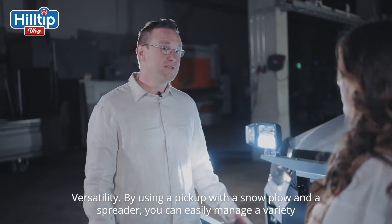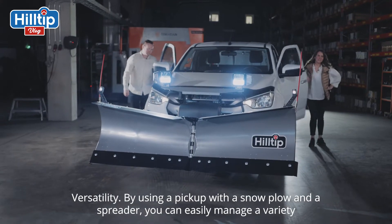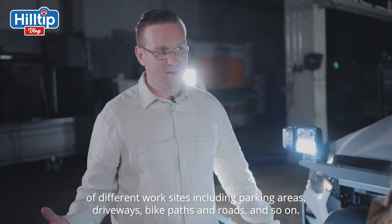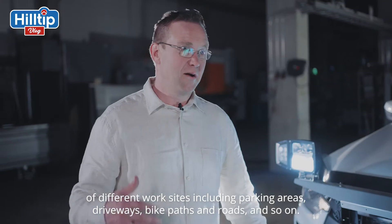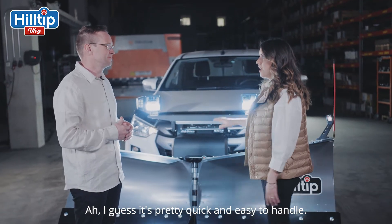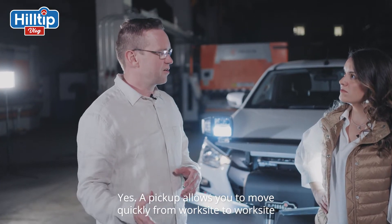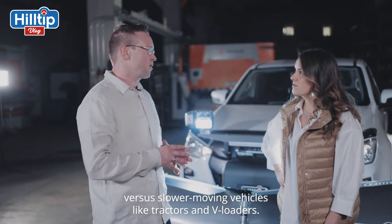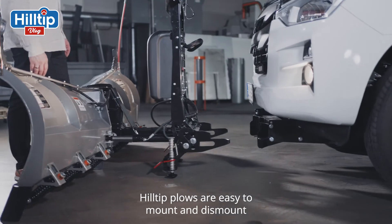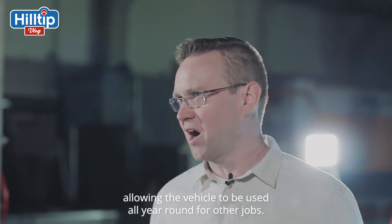Why use a pickup truck to fight against snow and ice? Versatility. Using a pickup with a snowplow and a spreader can easily manage a variety of different worksites, including parking areas, driveways, bike paths, and roads. A pickup allows you to move quickly from work site to work site versus slower moving vehicles like tractors and wheel loaders. And Hilltip plows are easy to mount and dismount, allowing the vehicle to be used all year around for any other jobs.